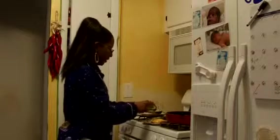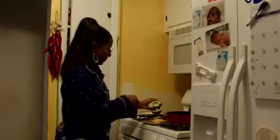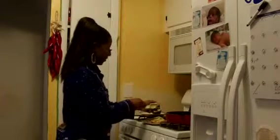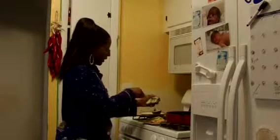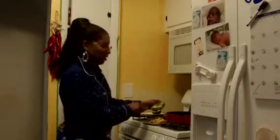Avocado is very good for you — good in omega-3 and highly unsaturated fats, which is always good. So you want to cut some thin slices and lightly salt and pepper them.